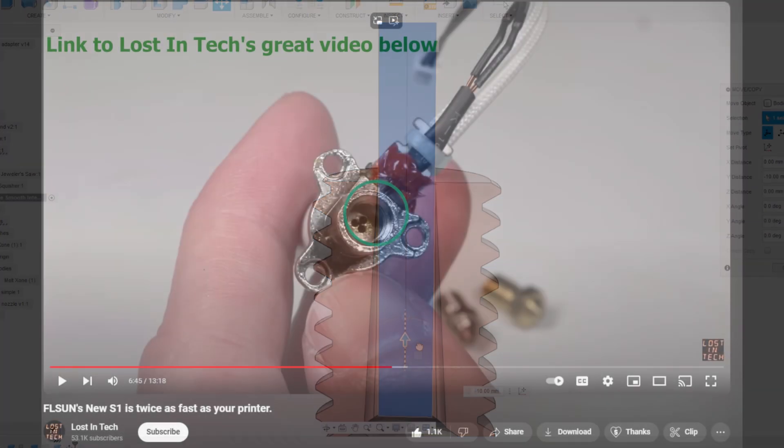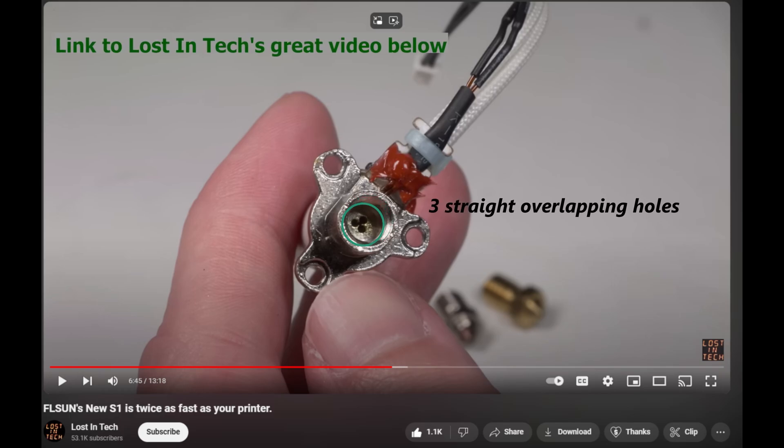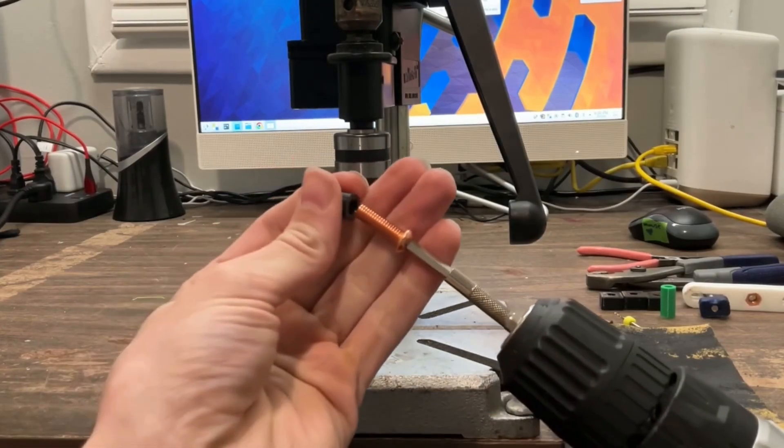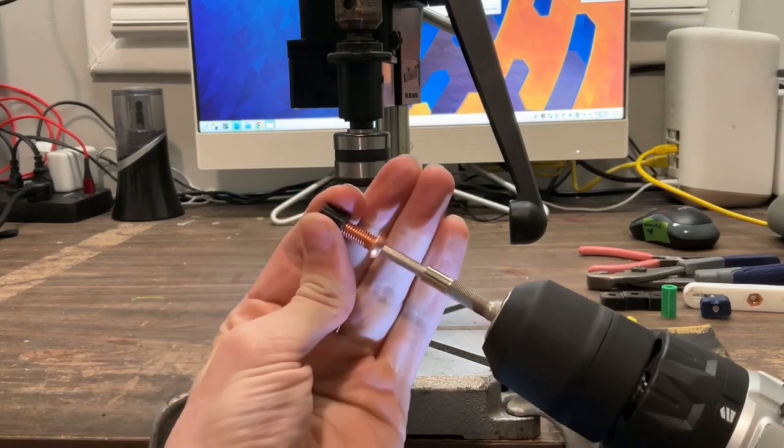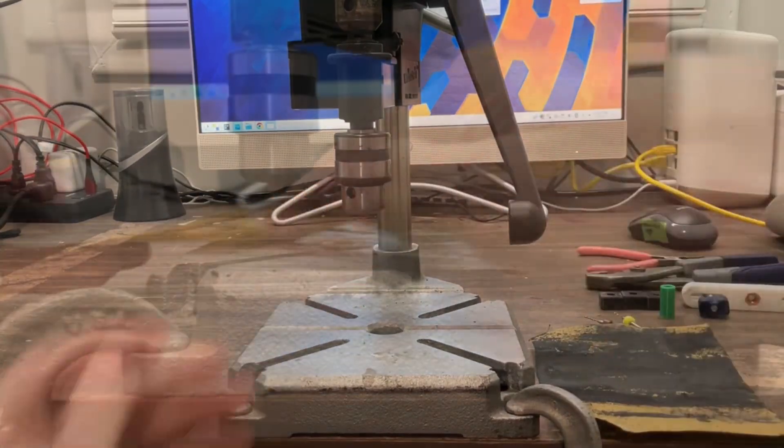Since I shared my last video in January, it looks like FL Sun has something similar with the Basel nozzle style geometry — link to Lost in Tech's video in the description. So let me show you how I made mine so you can make your own. I started with a copper bolt and a 3D printed part to keep the bolt centered in the drill press, and sanded the tip down as flat as possible to avoid filament leakage later.